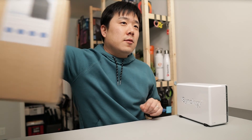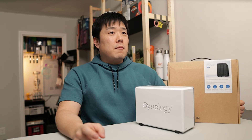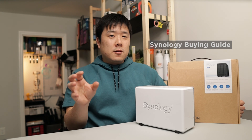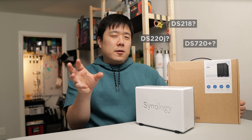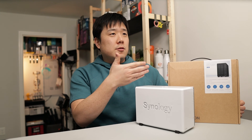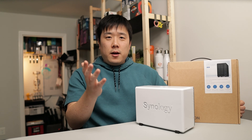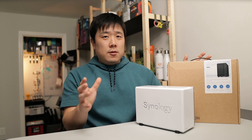Today's video is actually about another device from Synology, which is this box over here. I'll put it on screen so you can see it, and I'll go over a couple of differences between the models they make. Synology makes multiple devices, so there are a lot of model names. I'll briefly explain the tiers of devices they offer so you have a better understanding of the platforms and units available.